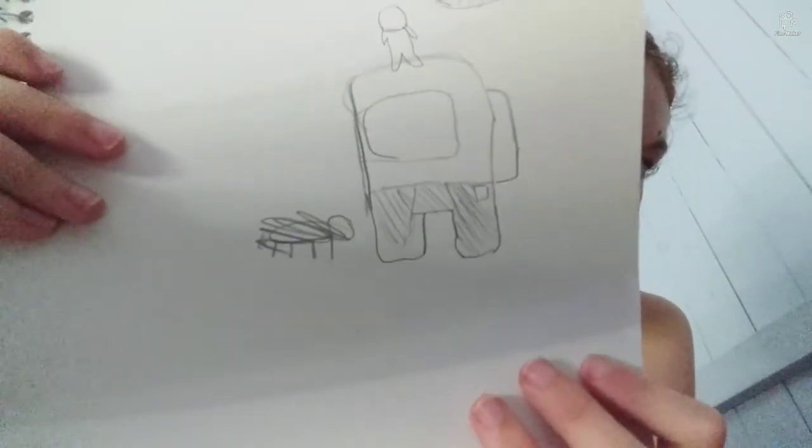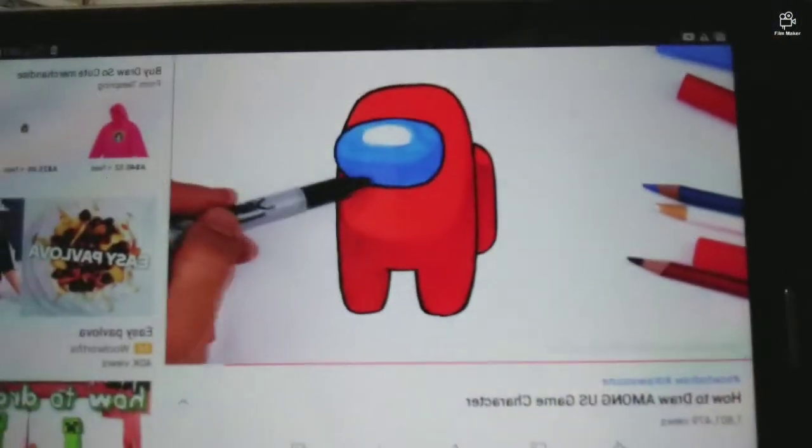Ta-da! Okay, this is not fair. That's hers. That's so cool. Compare it to mine. Anyway guys, I hope you liked this video.